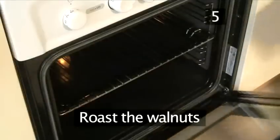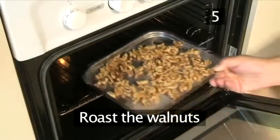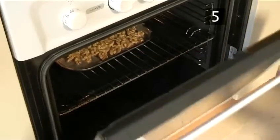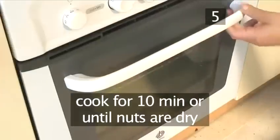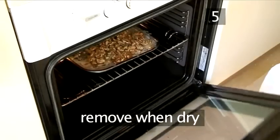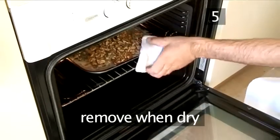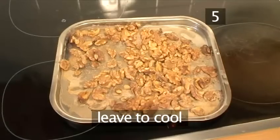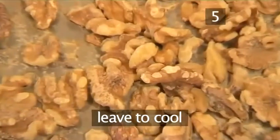Step 5: Roast the walnuts. Place the tray onto the middle shelf of the oven and roast for 10 minutes, or until the walnuts are completely dry. When the walnuts are ready, remove them from the oven and place on the hob and leave to cool.